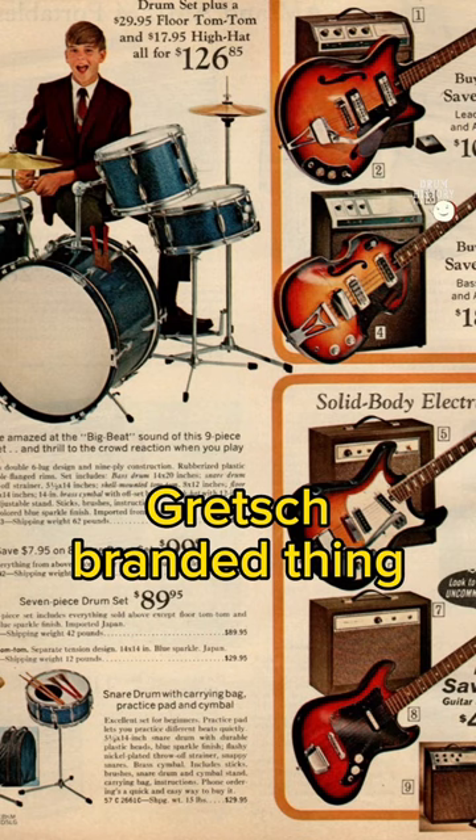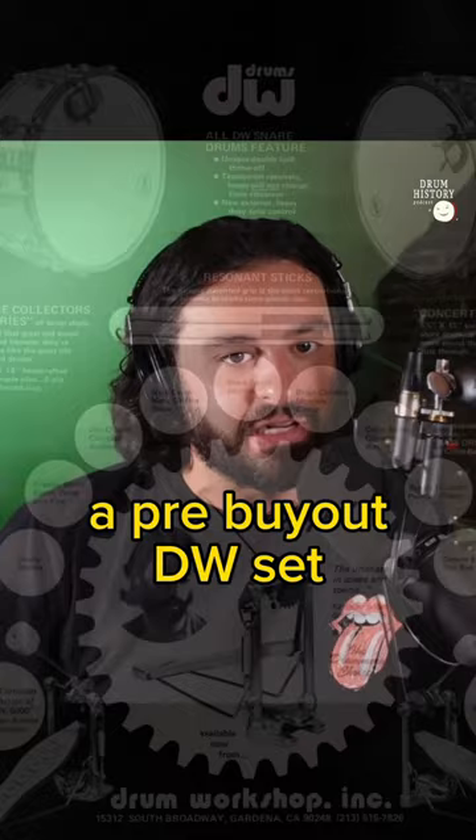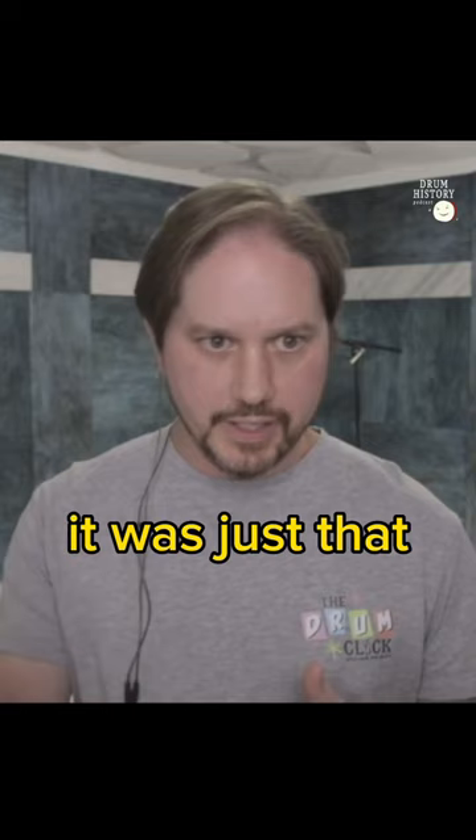There need to be cheap drum sets so people can get into it — like Percussion Plus. Not everyone's buying a pre-buyout DW set. And there was no next-level Blackhawk kit; it was just that one. So when it's broken, you've got to move on to something else entirely.